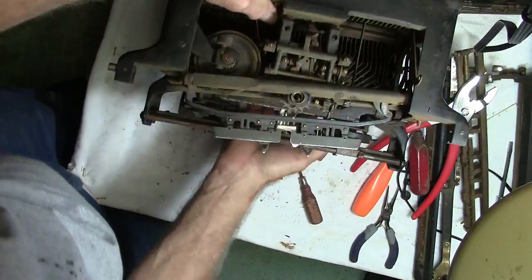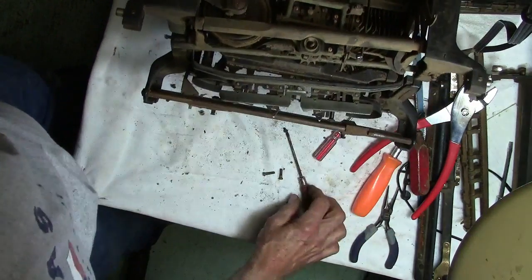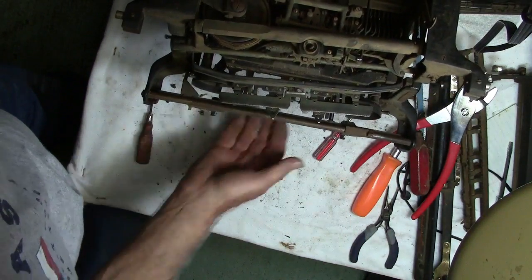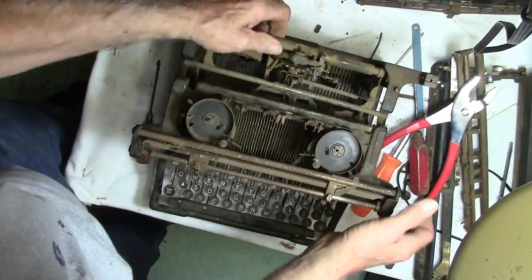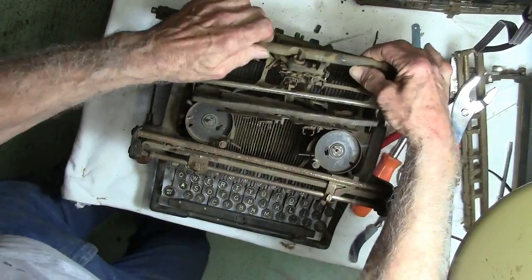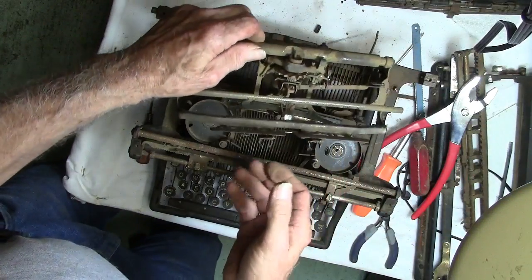All right, now it's loose. That's another one of those shoulder screws. Look at there, got it out.